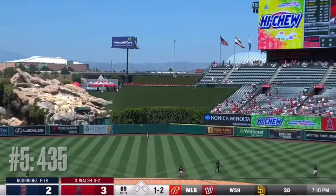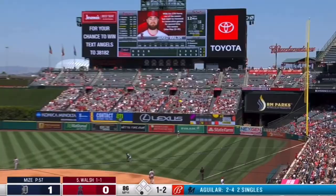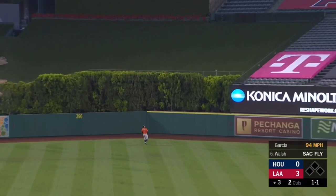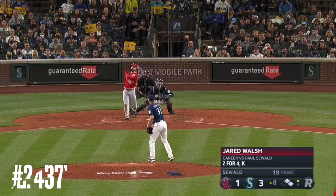Fly — back to back! Happy Father's Day! Walsh drills this one out to center field — Springer racing back, he's gonna pull up, and that's gone. Big fly for Jared Walsh with that double play. Oh boy, that's big time. That is just huge.